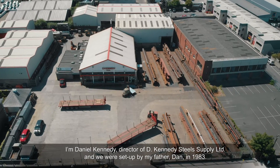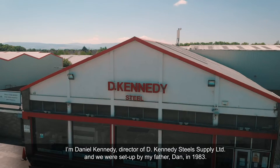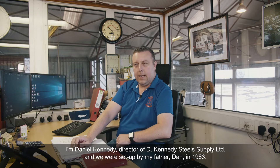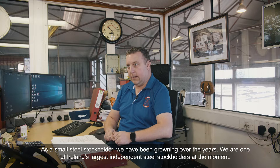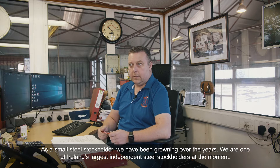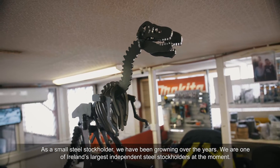I'm Daniel Kennedy, the director of D Kennedy Steel Supplies Limited. We were set up by my father Dan in 1983. As small steel stockholders, we've kind of grown over the years, and we're now one of Ireland's largest independent steel stockholders.